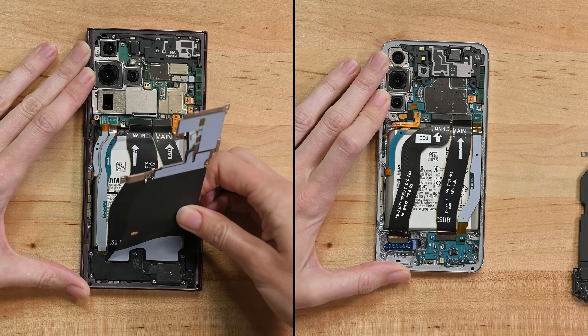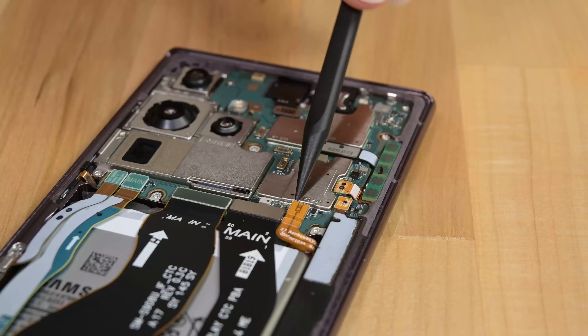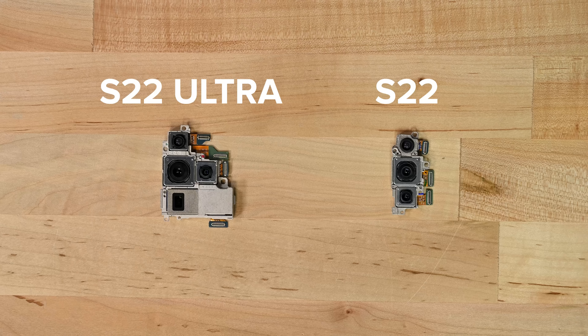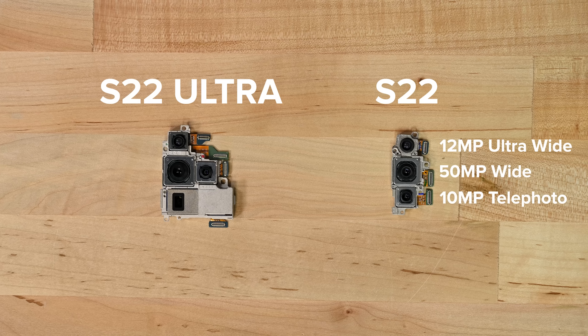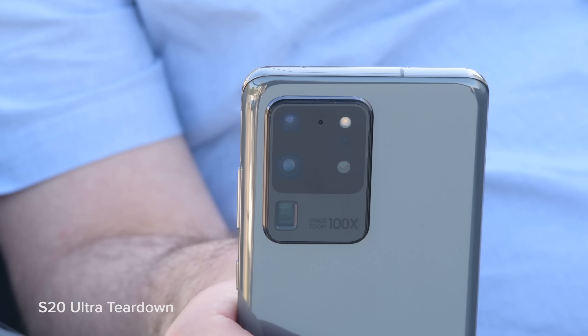Now we can see some of the internal differences. The Ultra has an extra connector for the S Pen and an extremely hefty extra camera. After disconnecting several cables, the motherboard lifts out with the rear-facing cameras still attached. While the S22 has a standard trio — a 50 megapixel wide, 12 megapixel ultra wide, and a 10 megapixel telephoto with 3x zoom — the Ultra has some pretty compelling upsells: a massive 108 megapixel wide sensor, and an additional 10 megapixel telephoto camera with periscope lens.